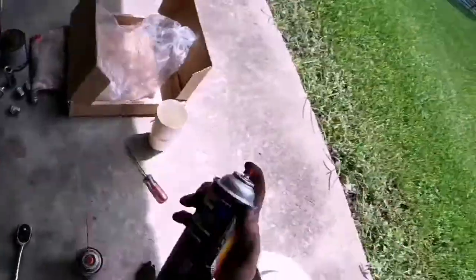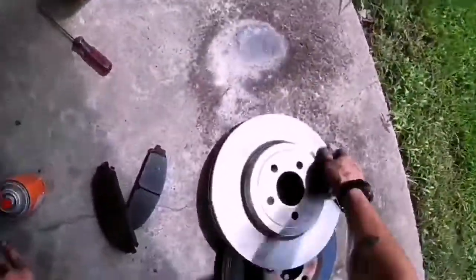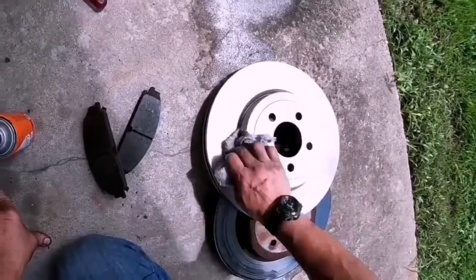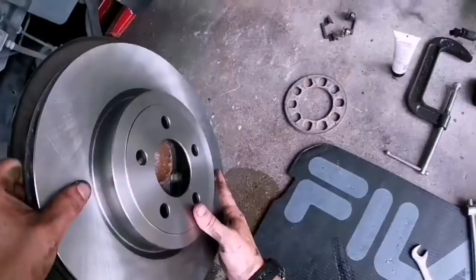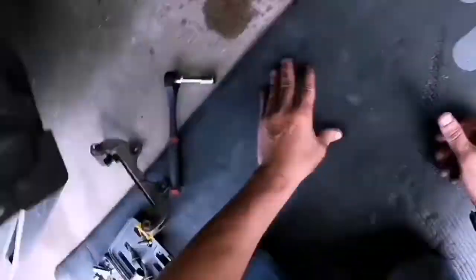When you get the rotors, they've got a little coating on them so they don't rust. You want to spray some spray cleaner and wipe them off — otherwise you're going to have a hard time stopping. Put the rotor on.